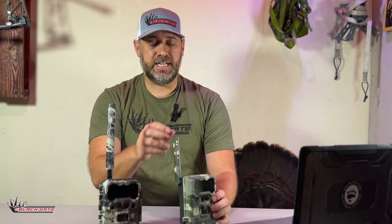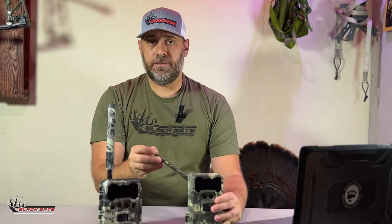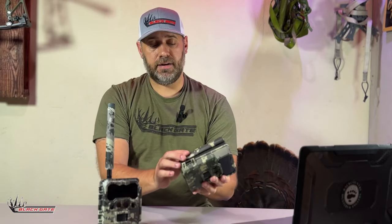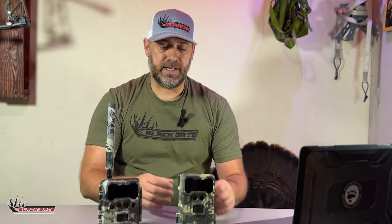Speaking of the antenna on the R4G Light, the R4G Light has a folding antenna just like the R4G. However, on the Light you're able to fold down and put the antenna in place, which makes it a good carrying model if you have to put it in a bag without worrying about breaking the antenna.